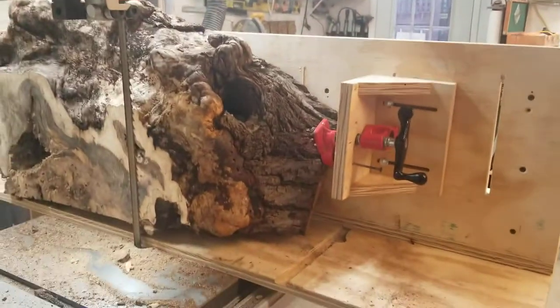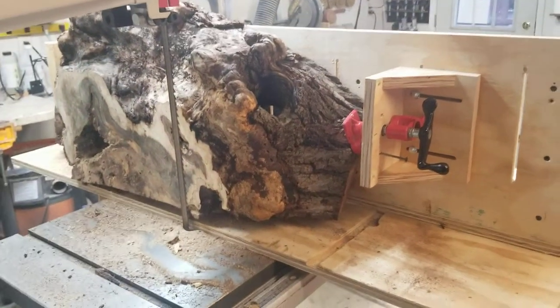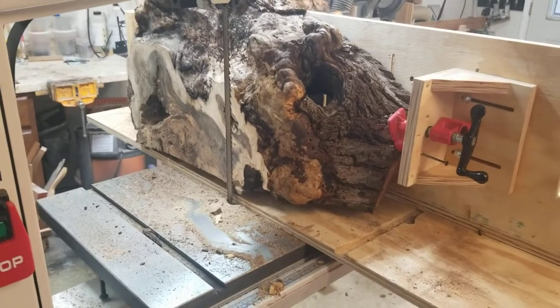There you go — that's the first slice off of that chunk of burl, and managed to save the eye, or the face, on it.